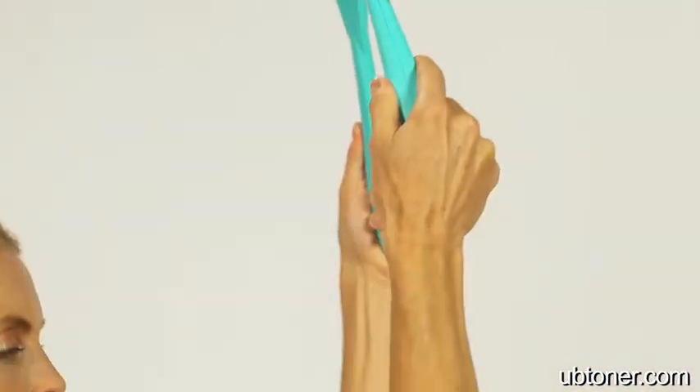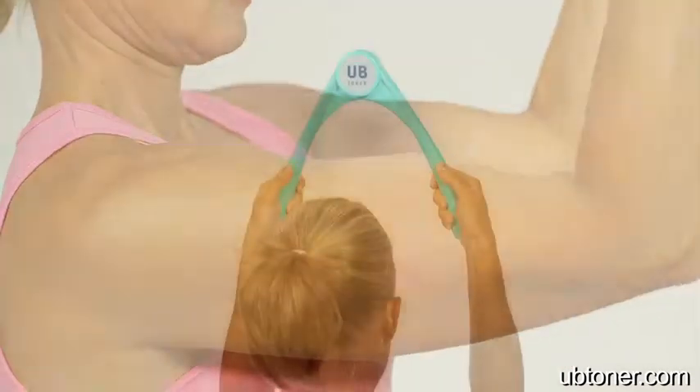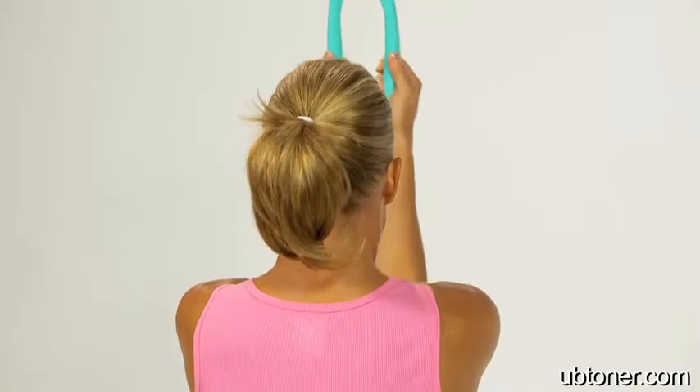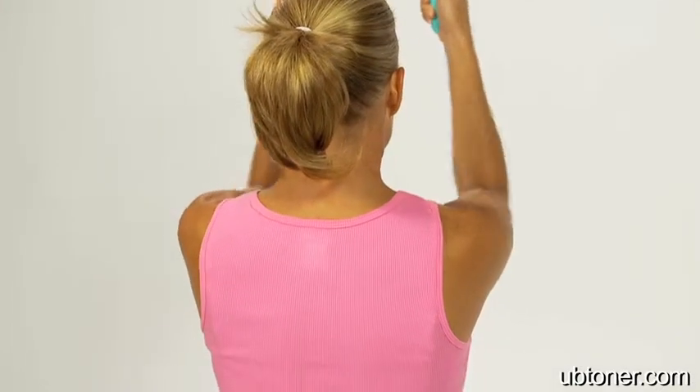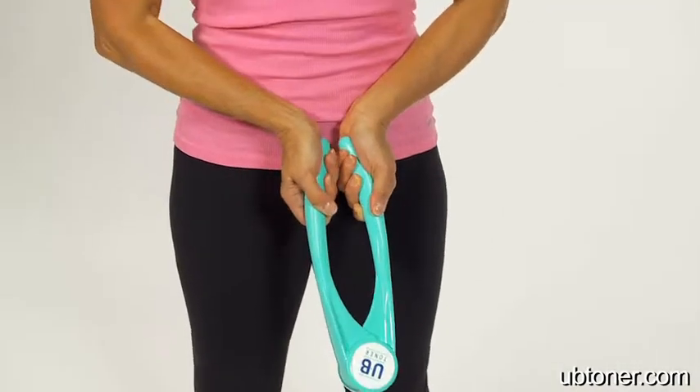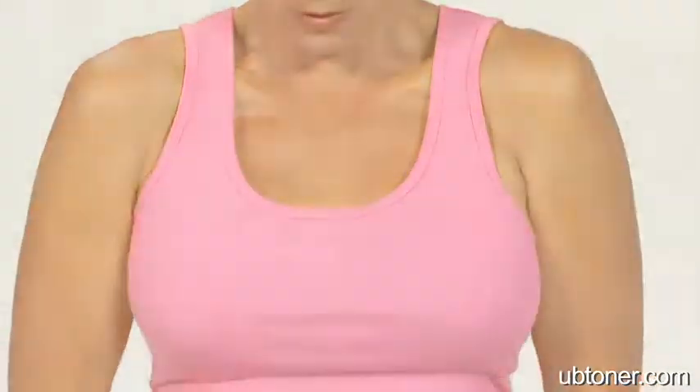The UB Toner is great because we do need to maintain strength as women. A lot of women lose their upper body strength, so the UB Toner helps to efficiently restrengthen those arm muscles. We need them for everyday things. And I think as we age, women can let that slip by the wayside and you end up paying for it. We need strength — we want to be strong just to be able to function in our everyday lives, to pick up our children, to hug our grandchildren. It's important.